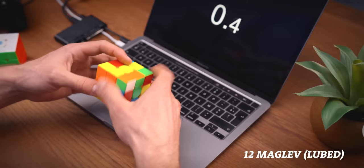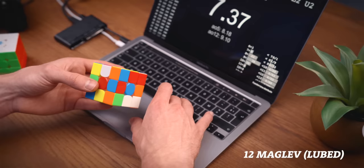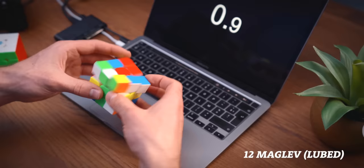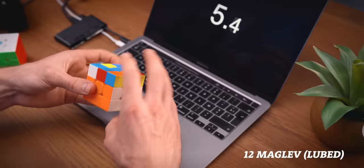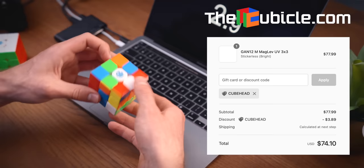Now it's time to talk about the elephant in the room — the price is insane. The features are awesome: new core magnets, improved adjustment system, UV coating, Maglev — and if you add all that up the cube is probably worth the price. But looking at what's out there right now, it's really difficult for GAN to justify such a high price. My main cube, the WRM 2021, doesn't have any of these features and I perform better on it than anything else. For one GAN 12 M Maglev you can buy two YoCubes, and everybody loves the YoCube. Be responsible with your money — use discount code CUBEHEAD on thecubicle.com for a huge discount. Thanks for watching and I'll see you in the next video!